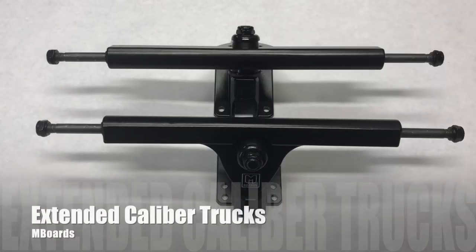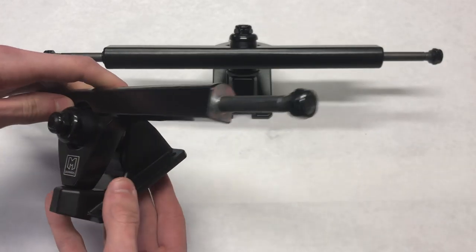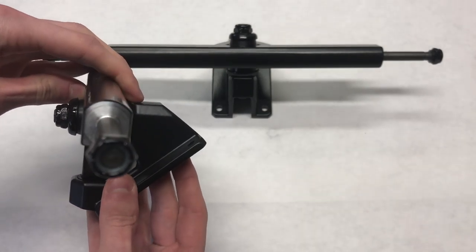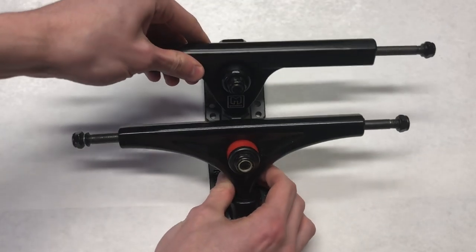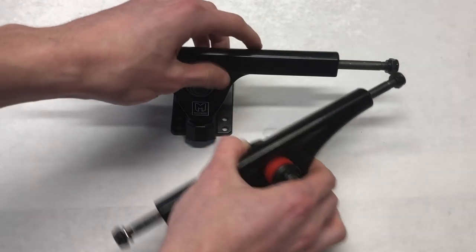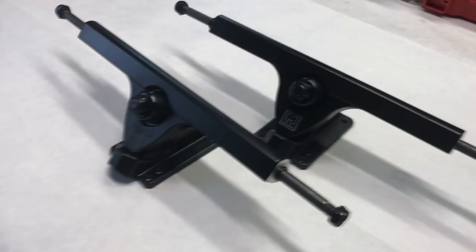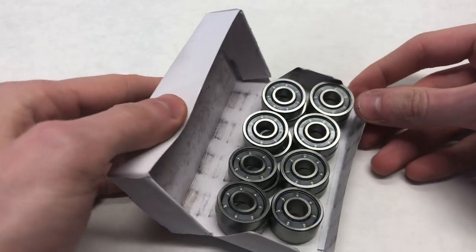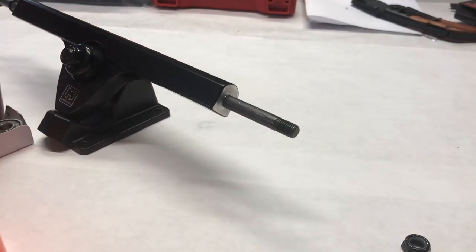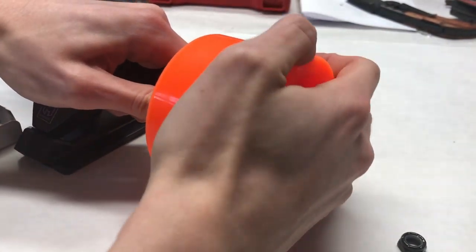The trucks we used are the MBoards extended caliber trucks. For a boosted clone you could use standard caliber trucks, but we wanted to fit dual 6374 motors. They're quite a bit wider than standard longboard trucks with longer axles and hangers — the sole reason was to fit 6374s instead of 6355s. We used Bones Reds bearings, which we immediately put into the Kaguama wheels by sliding a bearing onto the axle and firmly pressing the wheel on, then repeating for the other side.